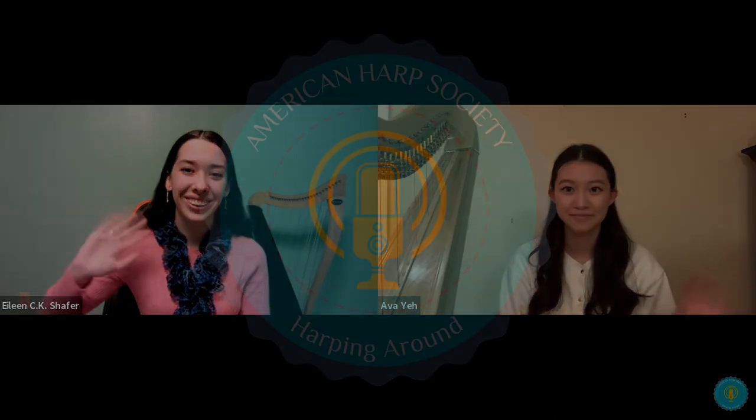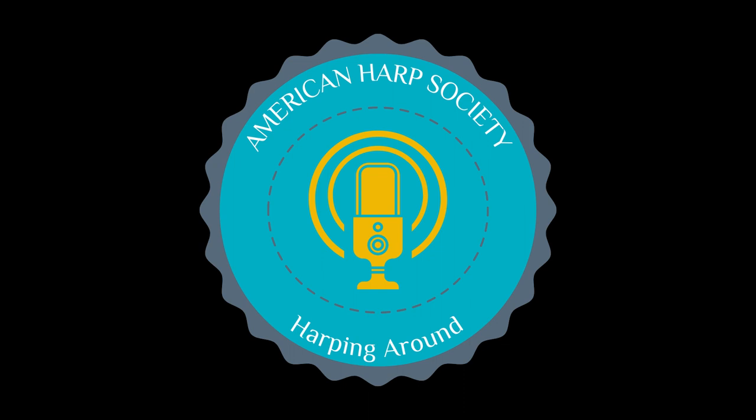Thank you so much for watching. If you have any suggestions, episode ideas, or if you'd even like to come on and join us to talk, feel free to leave a comment or email us at harpingaround@harpside.org. See you next time. Bye.